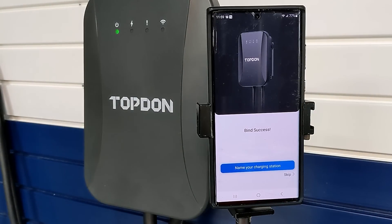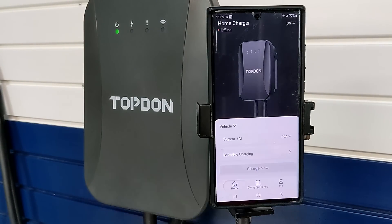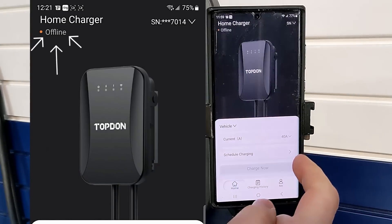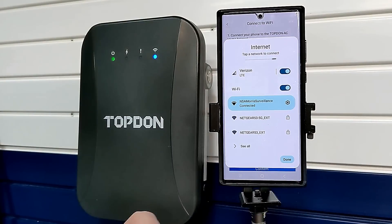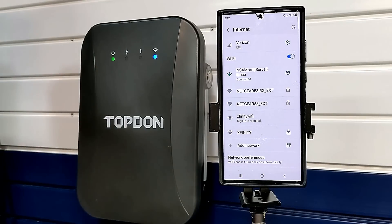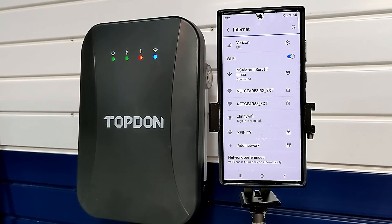I tried at least a dozen times to link the unit to my app and it was only successful twice. Each time it did pair, the serial number showed up in the app, but the unit remained offline and wouldn't show any charging data even while I was using it to charge my vehicles. I called tech support and was directed to leave a message but was never called back. I did have an email exchange with Top-Down — they offered reset instructions, which I tried — but nothing worked.